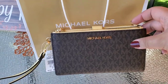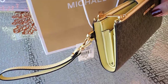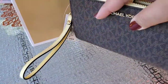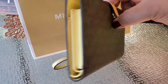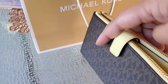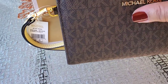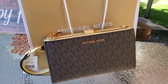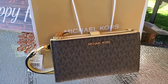One more look before we end this vlog — this is what it looks like on the side, on the front, on the side again, and at the back. That's it guys, I hope you enjoyed this vlog. See you on my next one — bye!